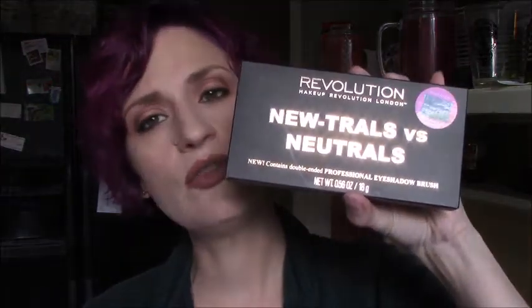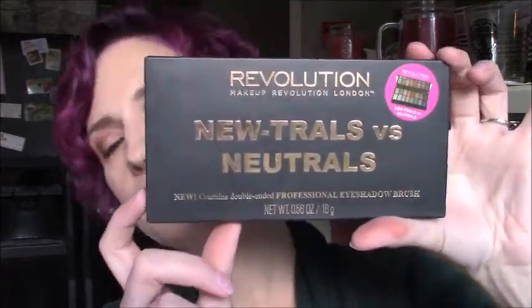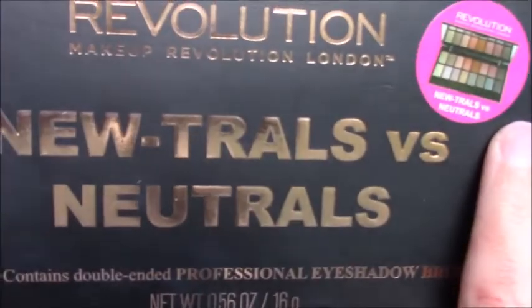I am wearing it on my eyes today. It is the Makeup Revolution 'Trolls vs. Neutrals' palette, which is a pretty ridiculous name, but it is a pretty good warm-toned palette. I got mine at Ulta — this is the outer box. That little sticker is the only way you can even see the color when you get it at Ulta. My Ulta did not have any testers of this palette, so it's a little bit of a gamble. I had seen a couple of people talk about it on YouTube and seen some swatches, but for $10 it felt like it was definitely worth a try.